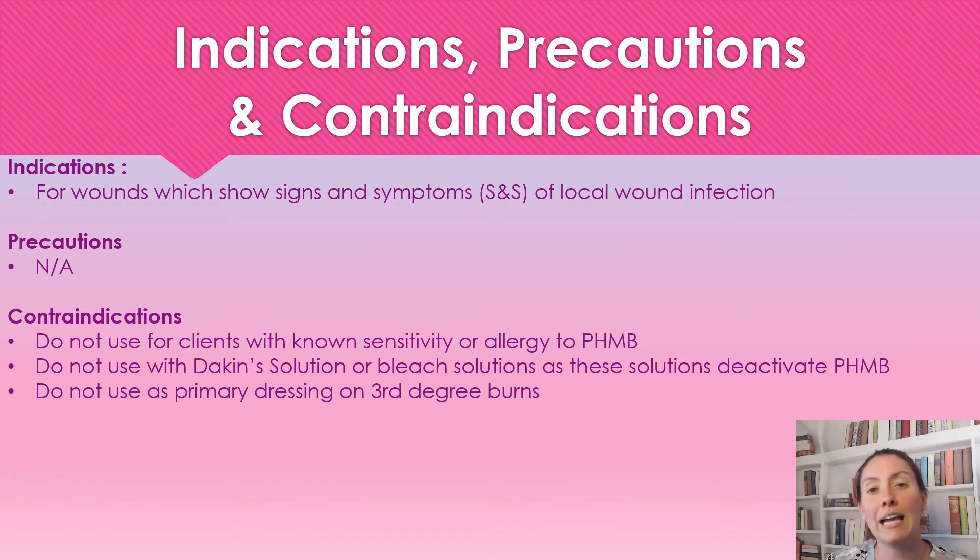Now sometimes when we have a deep spreading infection, we can use this dressing in conjunction with an antibiotic.